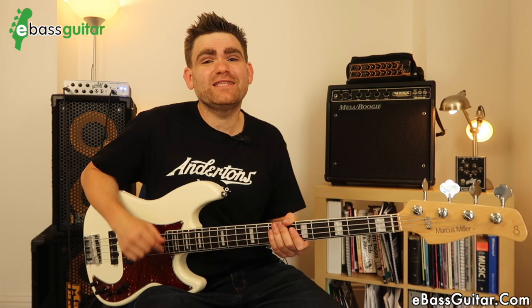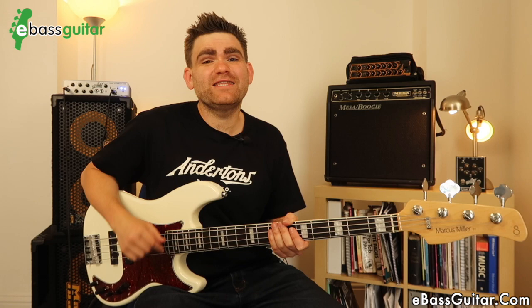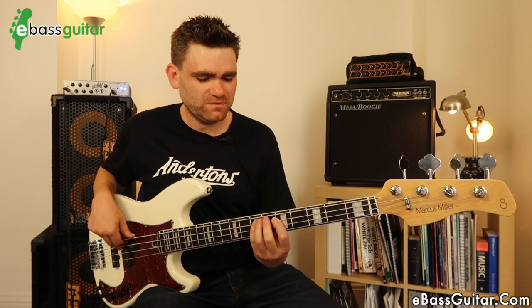So that was both pickups together, which is typically the sound I would use. But if I was in more of a rock setting, what I would often do is dial it onto the neck pickup for more of a precision sound.